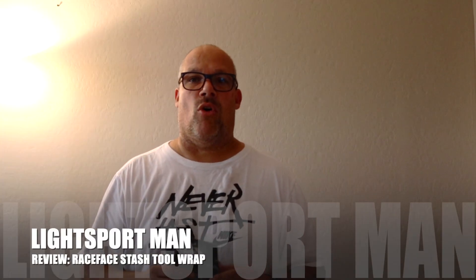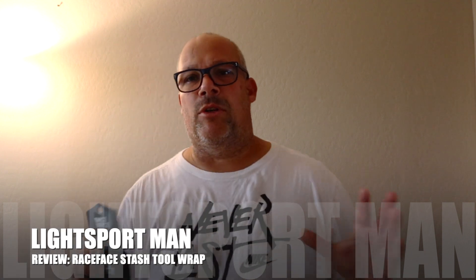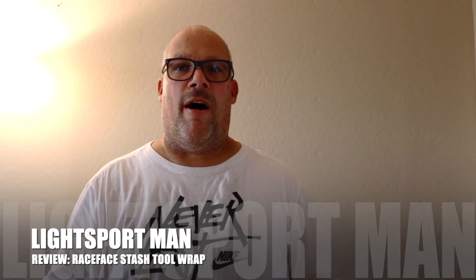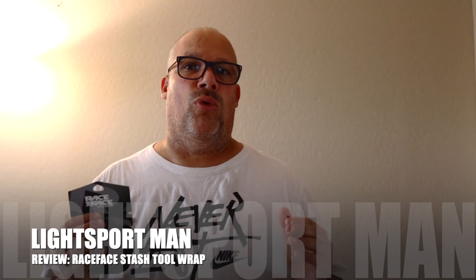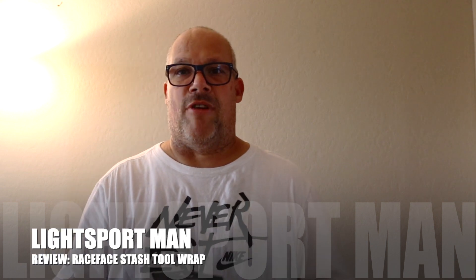Hey everyone, this is Jonathan Smith, also known as Lightsport Man. I have a quick review for you. I haven't been doing reviews lately — I've been so busy flying, and I've been into biking and starting to do some reviews on mountain biking products.